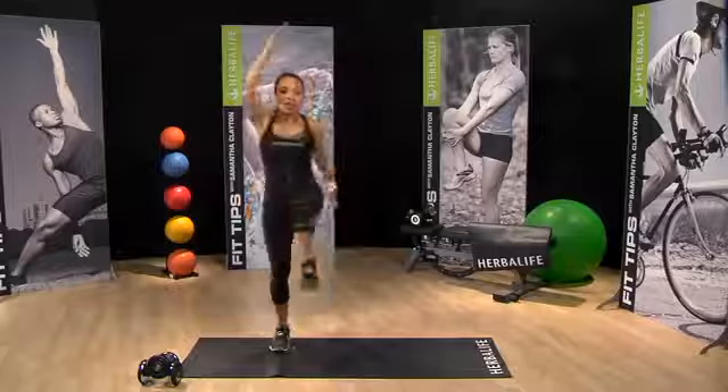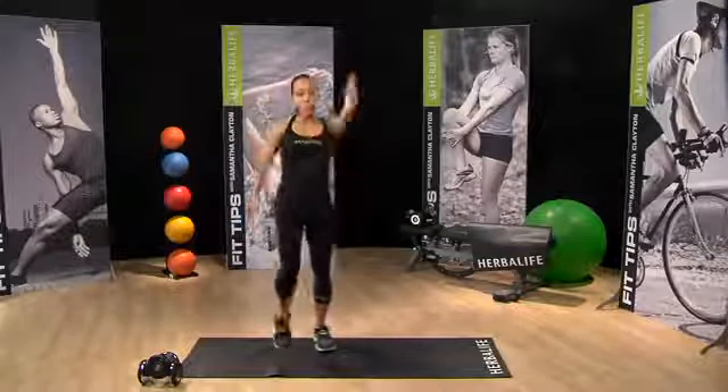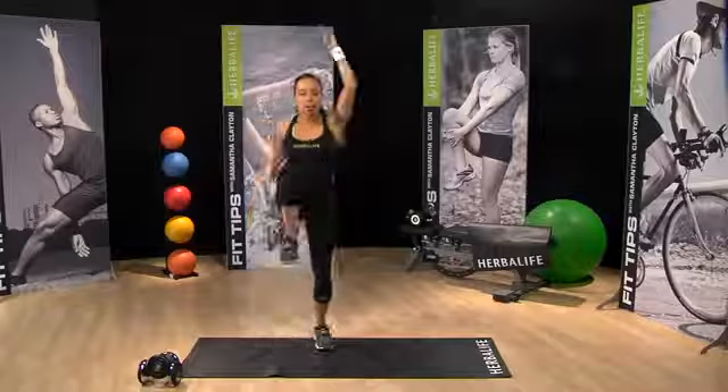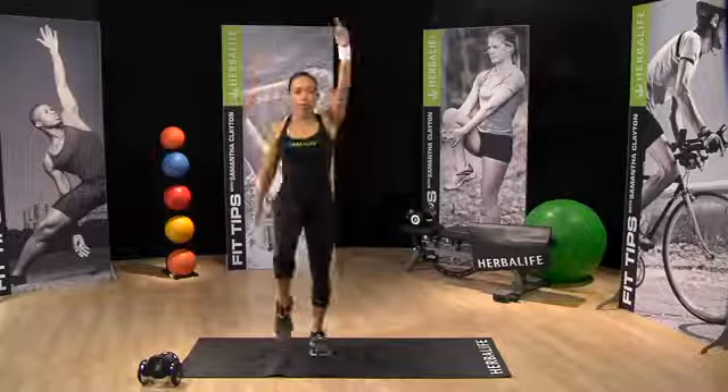Our last time through on our last circuit, I'm going to help you use some weights. But this time, let's just work on getting the knees a little higher, swinging the arms a little further overhead.